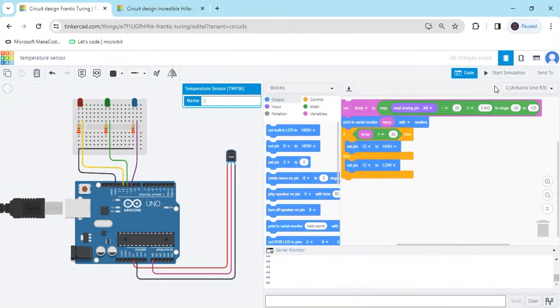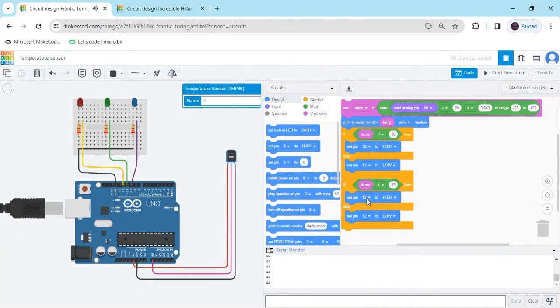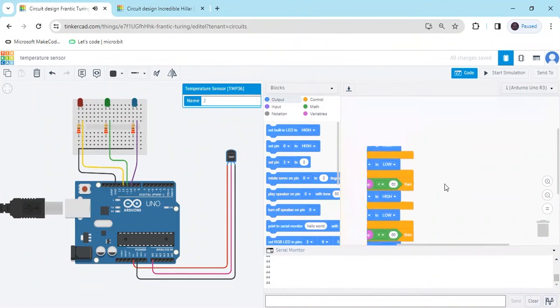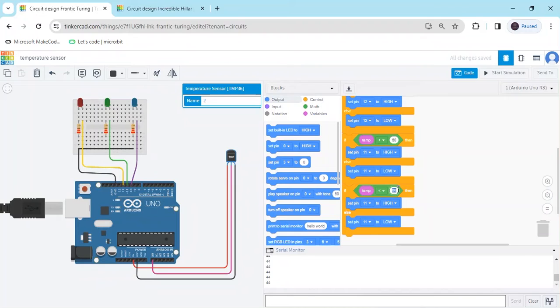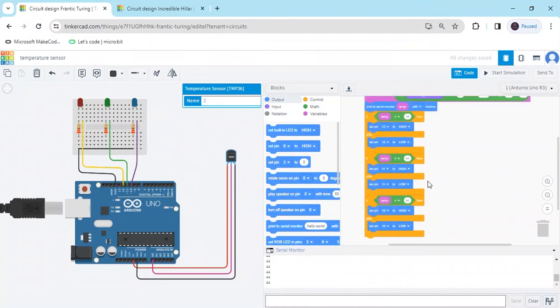Stop and duplicate the block. For the second condition, set pin 11 — connected to the green LED — and change the threshold value to 60. For the third condition, duplicate again and set pin 10 — connected to the blue LED — with a threshold of less than 90.